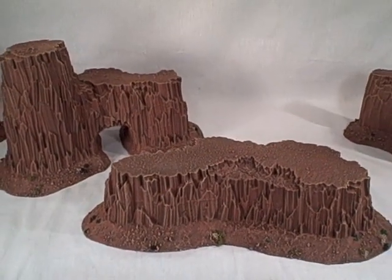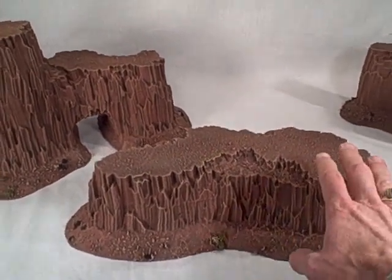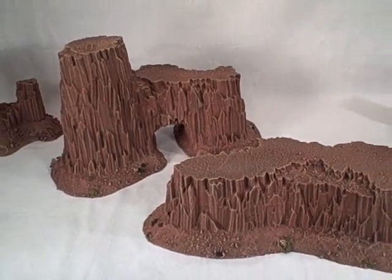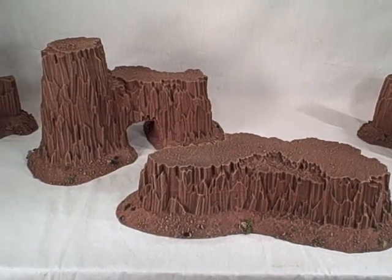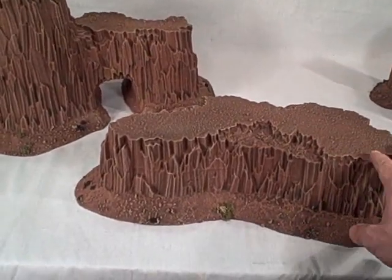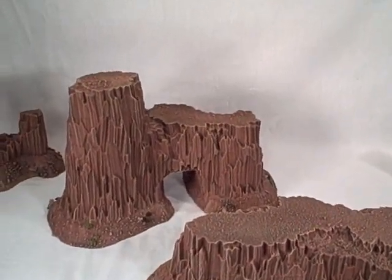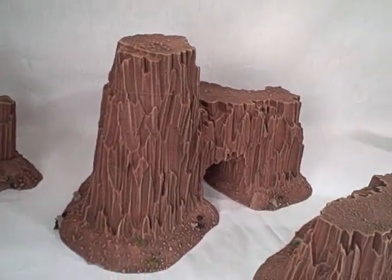Here I wanted to show you the finished new arch and mesa — what I'm calling the mesa — for the Martian set. Of course these can be finished in a variety of schemes to suit whatever tabletop design you have, but I wanted to point out what it looked like completed with the paint scheme, and to give you another comparison with the other buttes that have been sold for the Martian set to date.